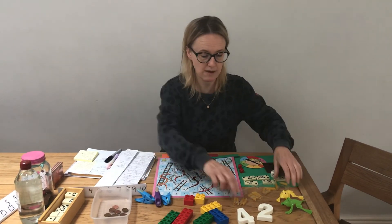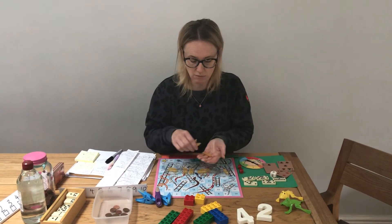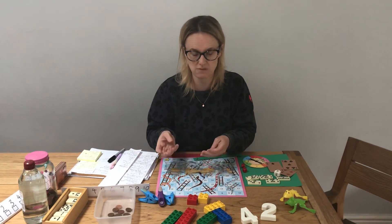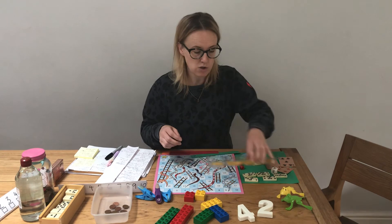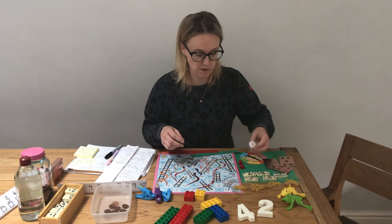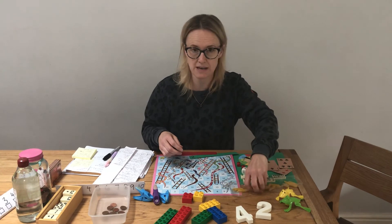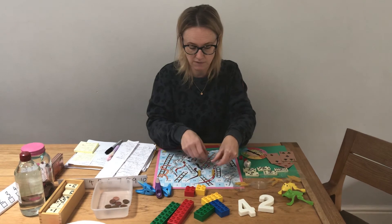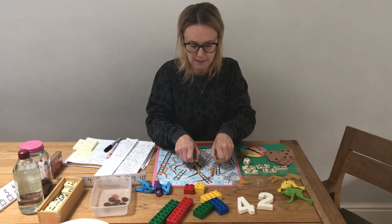Have your number line, but also have something to count with. So if they're being asked to add up, just give them a pile of pasta or something they can use as counters - you might have counters from a game, but pasta works fine. You can make up little games where they might roll a dice and they've got to pick up that many pieces of pasta, or maybe they've got to make it in the pattern of the dice - so if they've got four they've got to put it in a pattern of four.